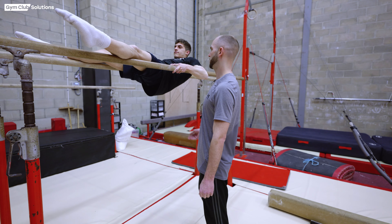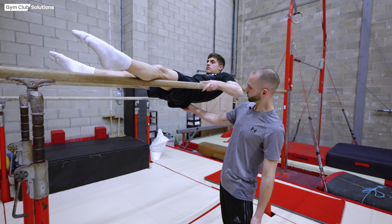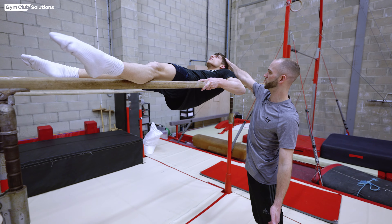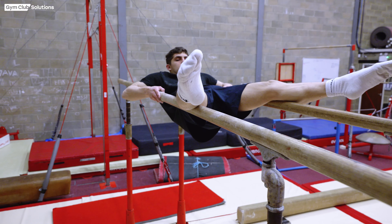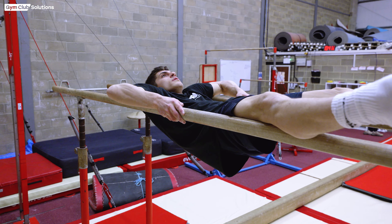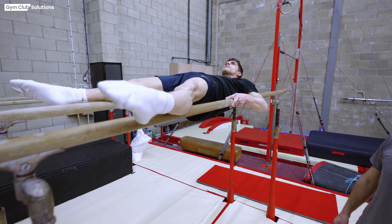Next we do upper arm shrugs with the feet raised up onto the bars in front. The gymnast tries to keep his hips elevated and a straight body, head in a neutral position, and shrugs up and down through the shoulders. This is a slightly more advanced version of the upper arm shrugs. Again, three sets of 10 to 20 as physical preparation.